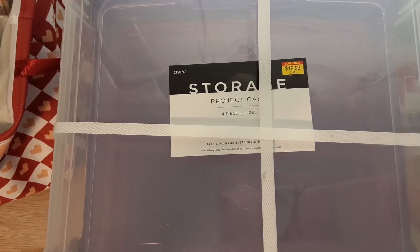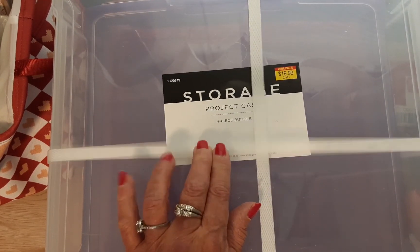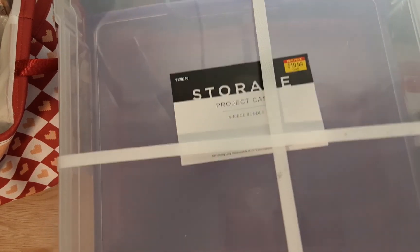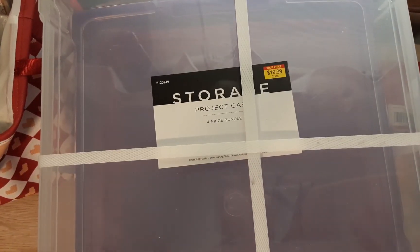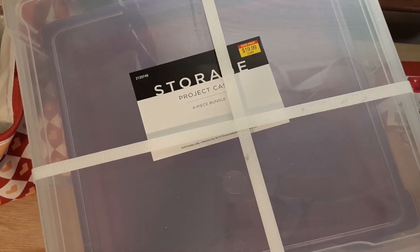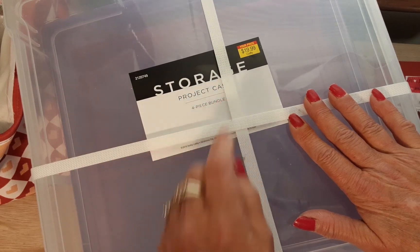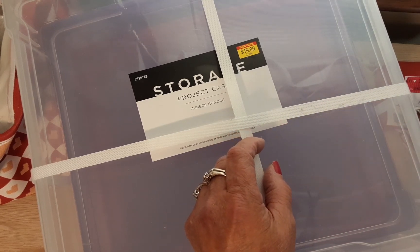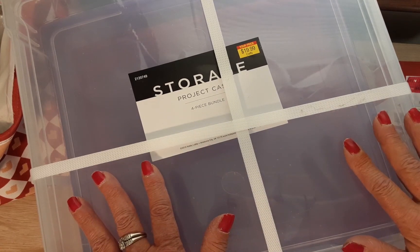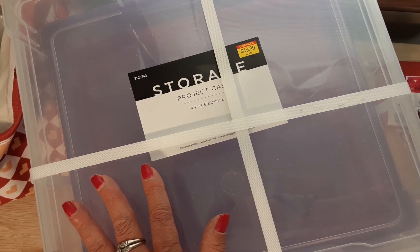So I got these 14 by 14 containers — four pieces — to put my paper in. They come in four colors and were on sale for $19.99. I'm going to try to organize my 12 by 12 paper into them — maybe I'll show the system when I'm done. I'm thinking I'll put all the glitter cardstock in one and all the Christmas paper in another.